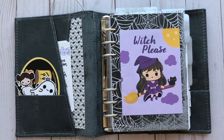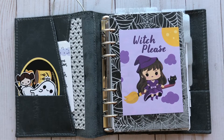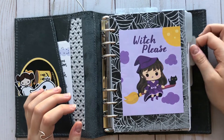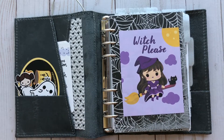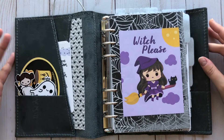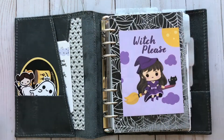Hello everyone, welcome back to my channel. I'm very excited to start filming this because this has been in the works for a very, very long time. I bought these in like August and I've had these little things for like a year. There's just a lot of things that have gone on in my planner system that I've sort of wanted to change, and I finally changed it.